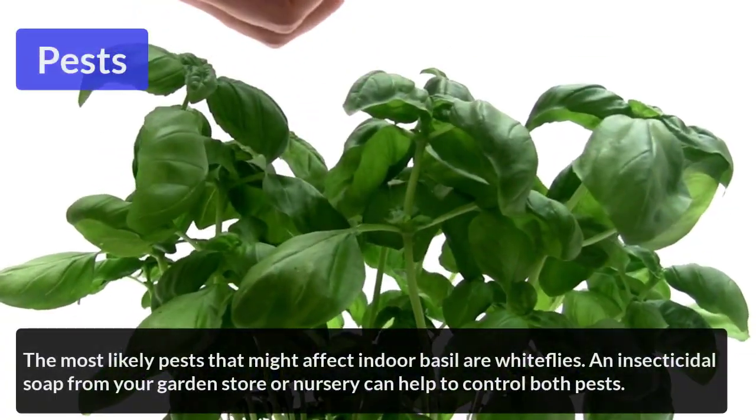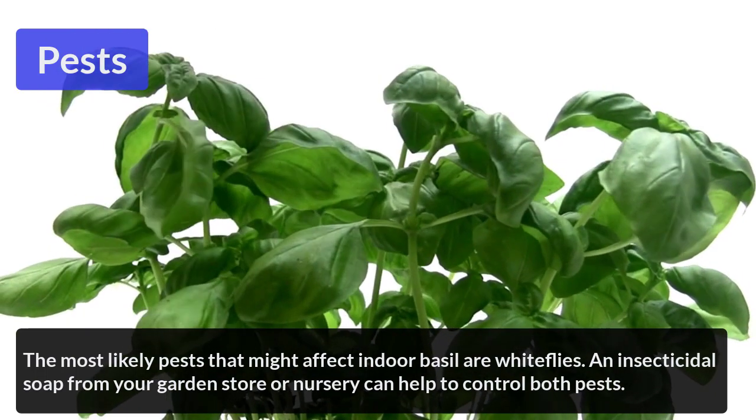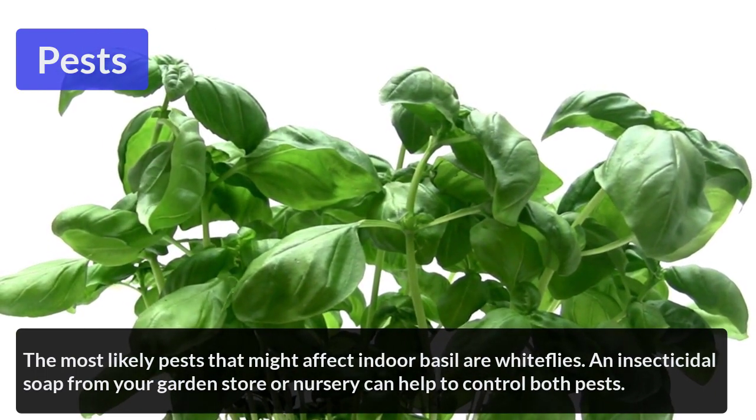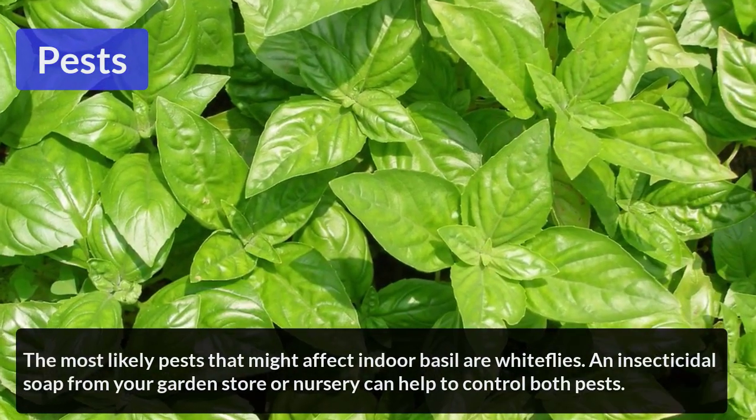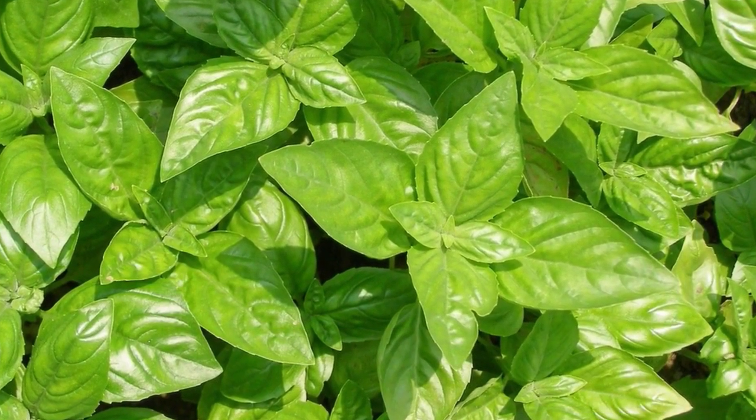Pests: The most likely pests that might affect indoor basil are whiteflies. Insecticidal soap from your garden store or nursery can help you to control pests.